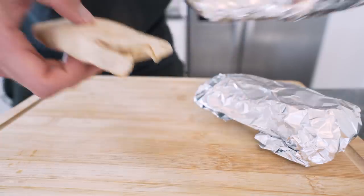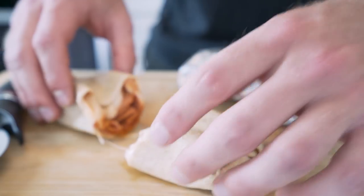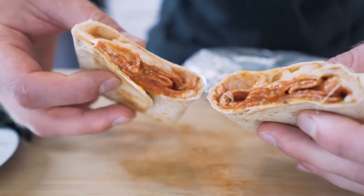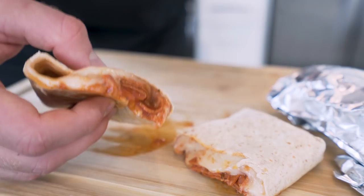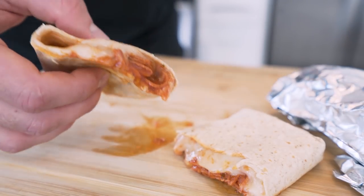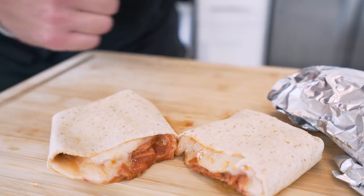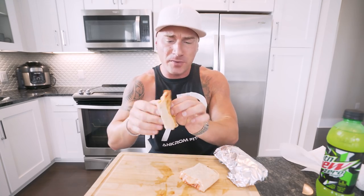We just pulled these out of the oven — oh baby! Let me get that foil off, grab a good old-fashioned pizza cutter and go right down the middle. Oh baby, look at that — gooey, cheesy, saucy, everything you need in a burrito. Once you hear the macros on these it's going to blow your mind, and once you taste it that's a whole different story. We've got Mountain Dew Zero waiting in the wings — let's try it. Three, two, one, let's go!